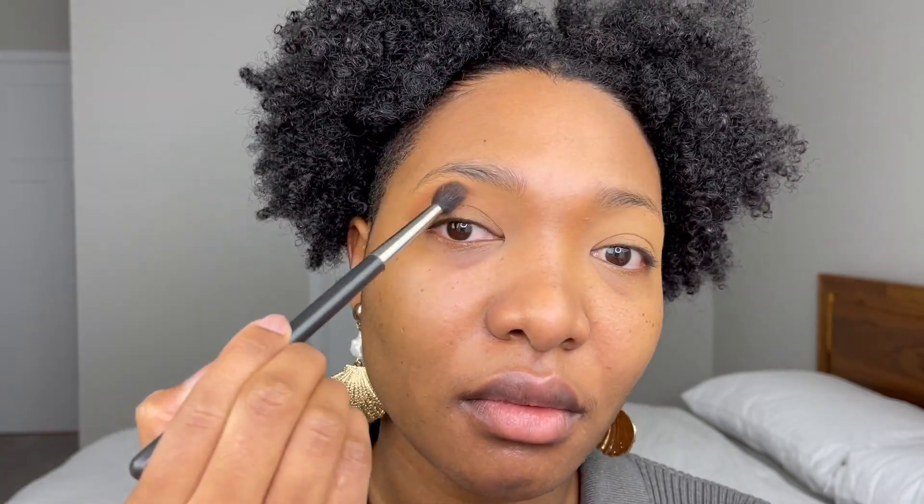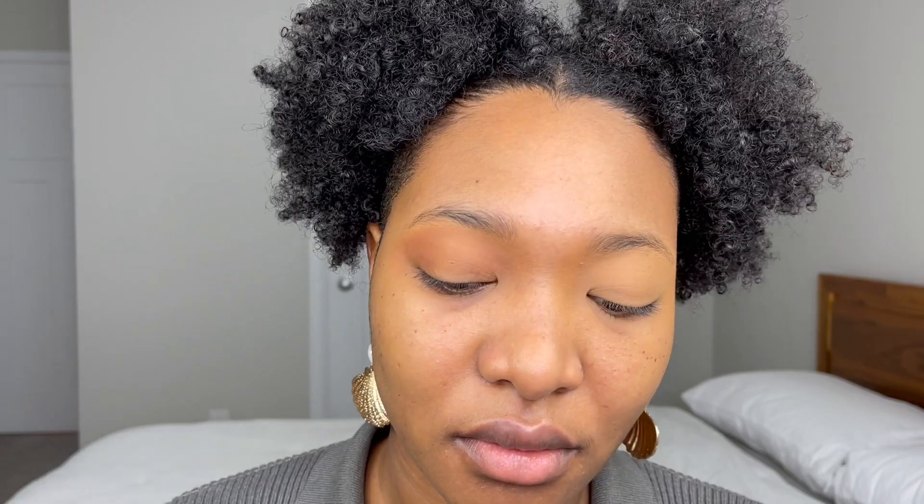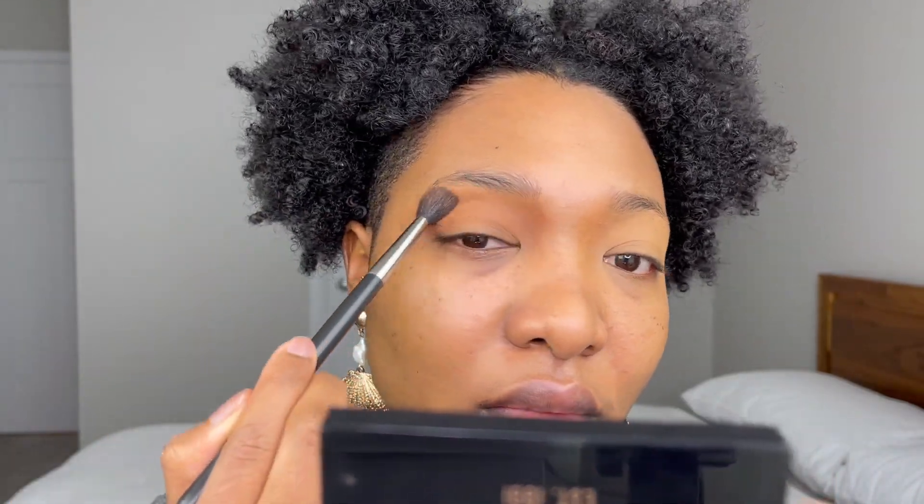For my eyeshadow, I love using the Covergirl Queen Collection in Ebony. I believe it's discontinued, but you can use any bronzer for this look. This is simple and easy — I just blend the bronzer all over my eyelids and right at the beginning of my nose bridge.